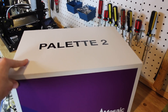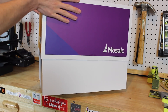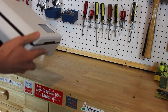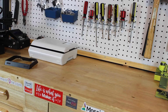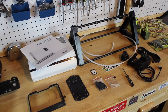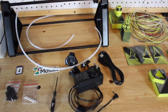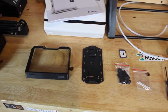Unboxing the Palette 2, the first thing I'm struck by is the amazing packaging — it looks like a retail or Apple product with a modern, simple unboxing experience. This is the best unboxing of any 3D printing accessory I've tested. Inside, it comes with the Palette 2, power supply with country adapters, SD card, USB cable, tools, spare parts, PTFE tubes, stand and mounting options, a four-spool filament holder, manual, and stickers.